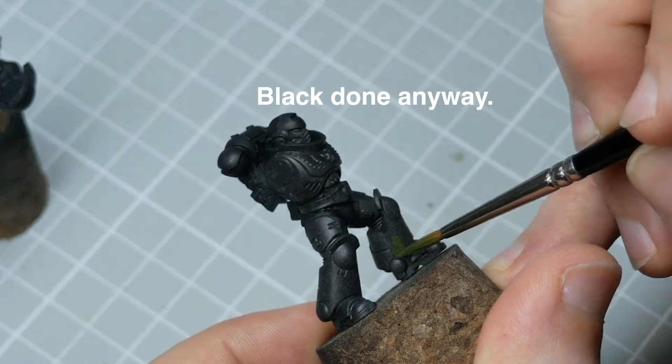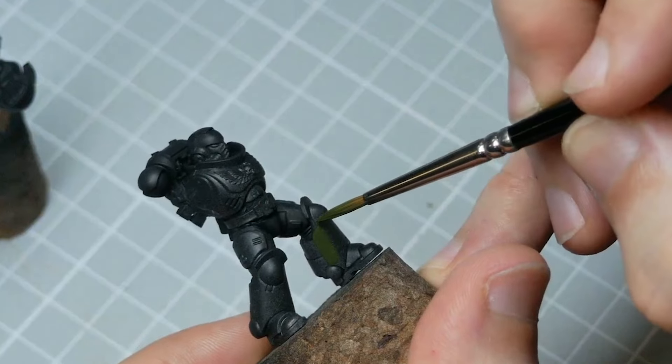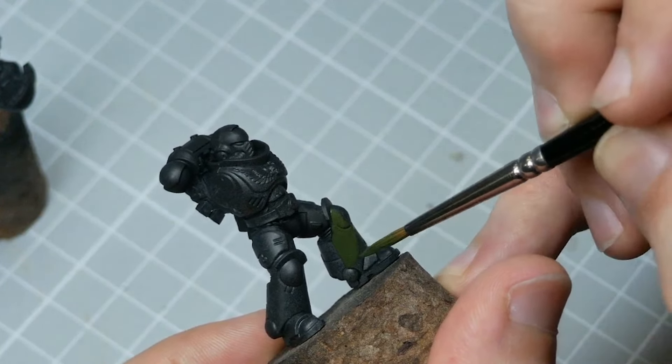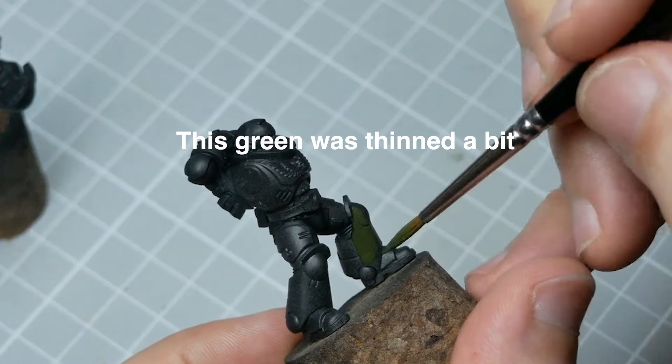A base layer is the first one or two coats of paint you add to your mini on top of the primer. The key to a successful paint job rests on getting good coverage here without obscuring too much detail. That can mean thinning your paints, of course, but this is not a one size fits all solution.